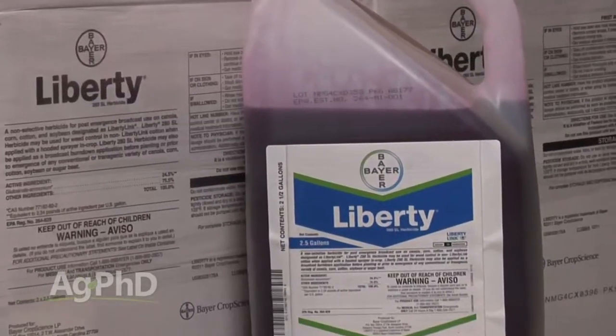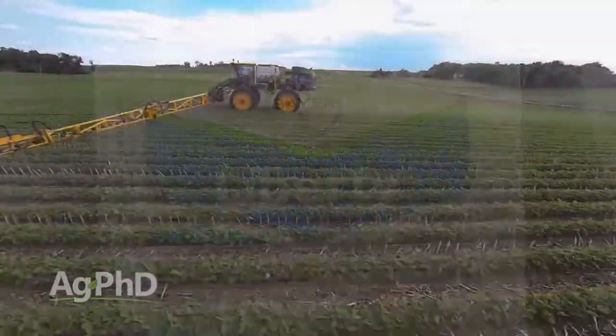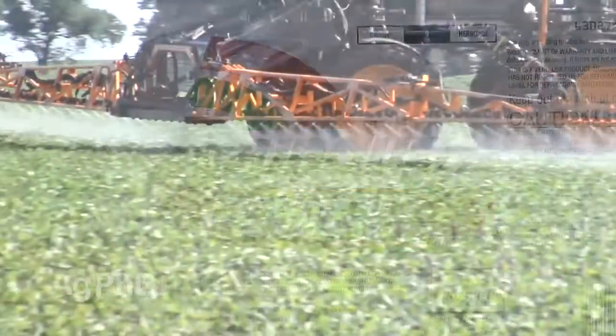Here's the whole problem: if you're thinking that Liberty is the same product as Roundup, it's not at all. Liberty is a lot different than Roundup. Number one, it's a contact killer. Roundup is very systemic in the plant; Liberty's not. So you have to have better coverage.